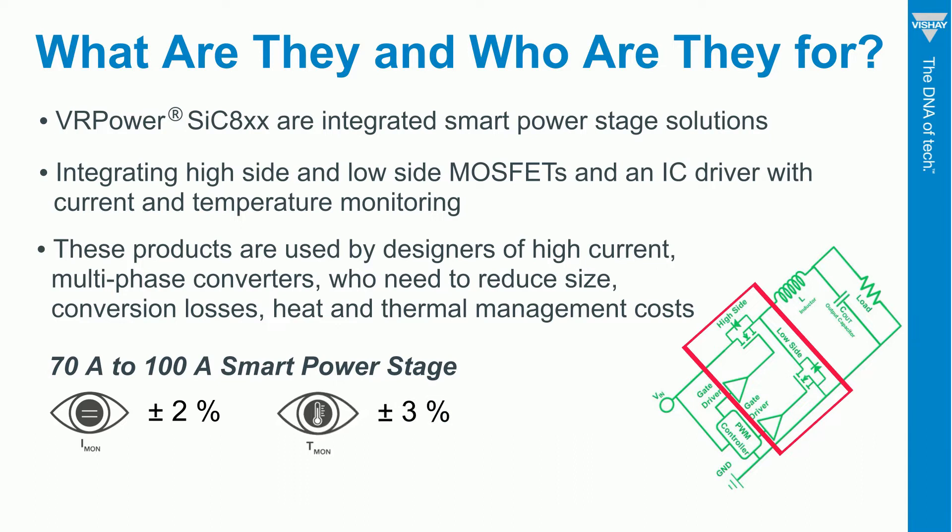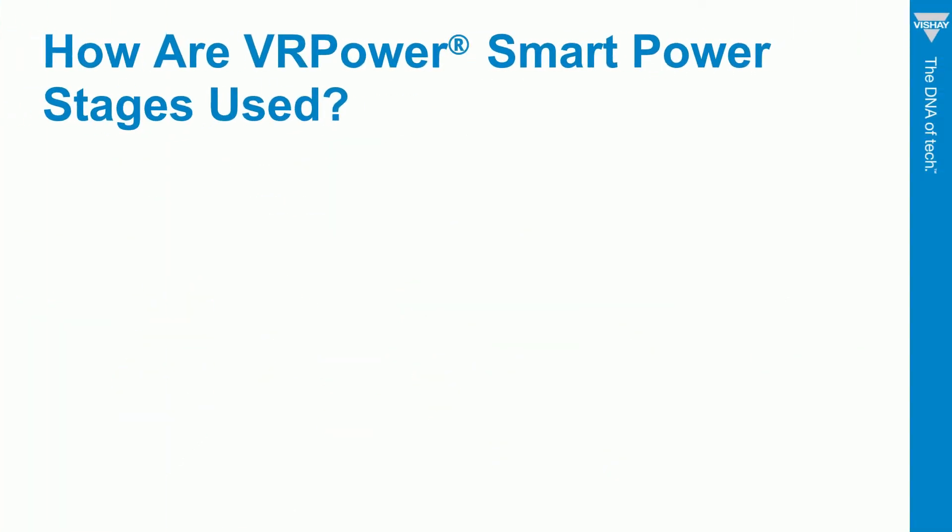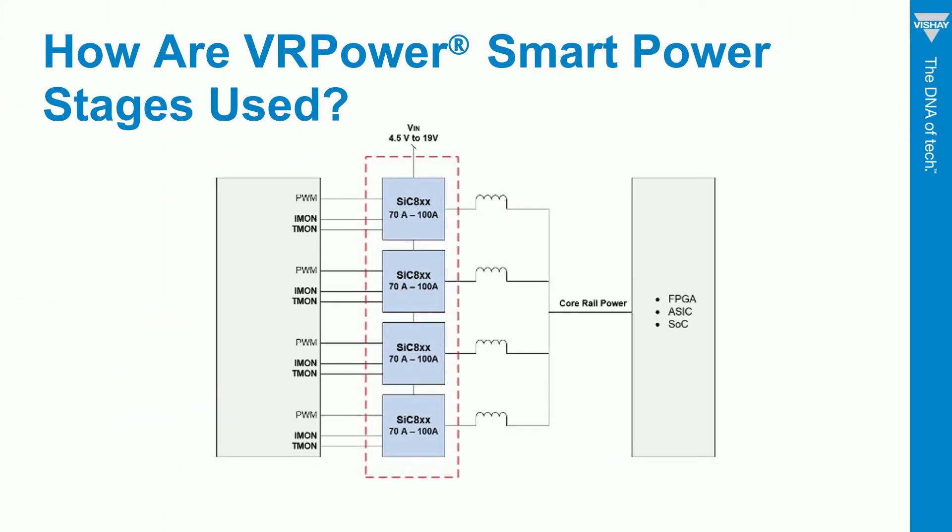You can use these new products to reduce size, conversion losses, heat and thermal management costs in high-current, multi-phase converters. We're providing a core power rail for an FPGA, an ASIC, system-on-chip, or any digital processor that needs high power.